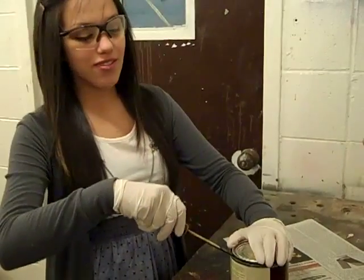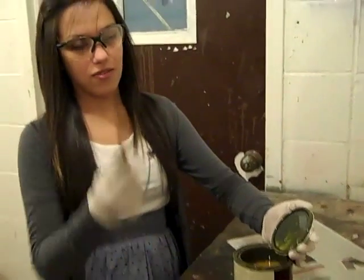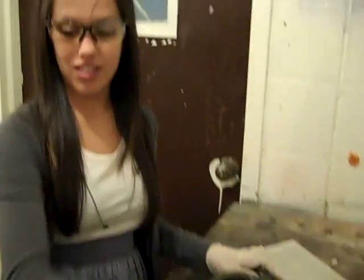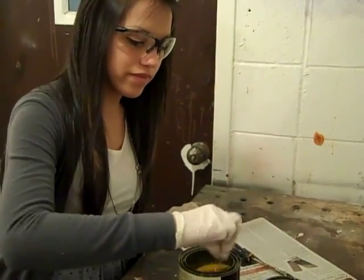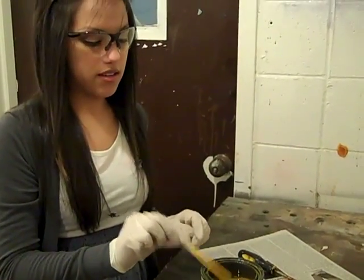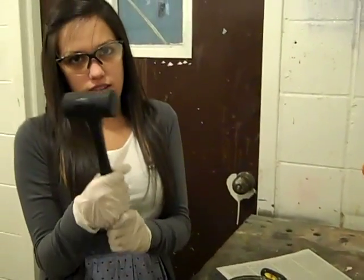Now we're ready for the finish. To open the finish, just use a screwdriver and go around it — make sure it's a flat head. Then you would use a stirring stick and stir it before using it. Make sure it's nice and stirred, and when you're done you have to hammer the lid back on.